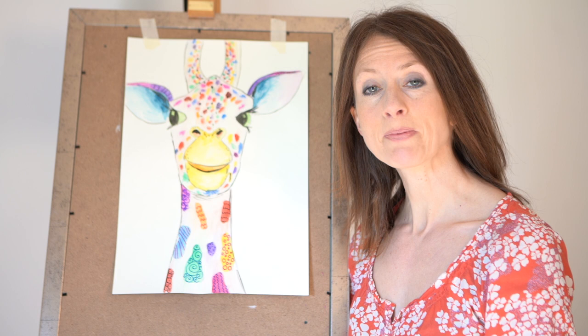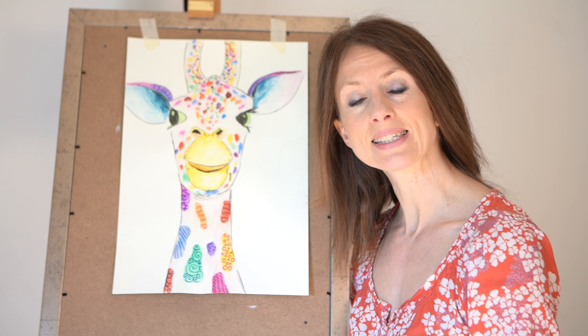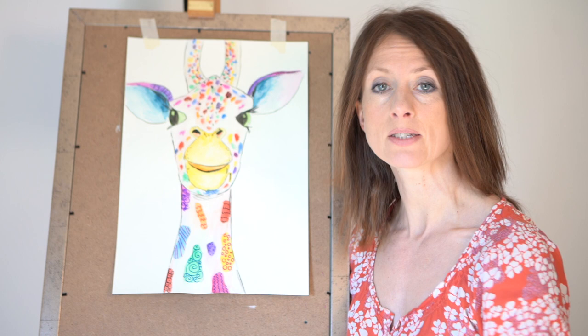Hello everybody, it's Beth here again. Today we're going to have a go at doing this really lovely multicoloured giraffe. I've used paints and felt tips. If you don't have any paint you could just use felt tips and crayons, or you could just do it in pencil and draw on lovely patterns with your pencil. So if you've got everything ready we'll make a start.